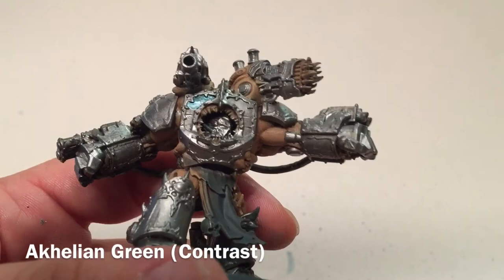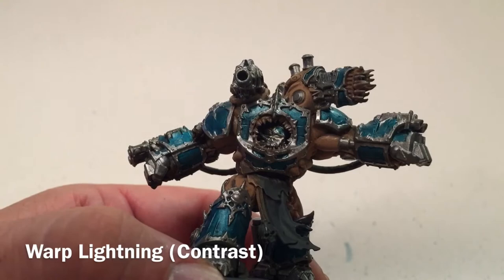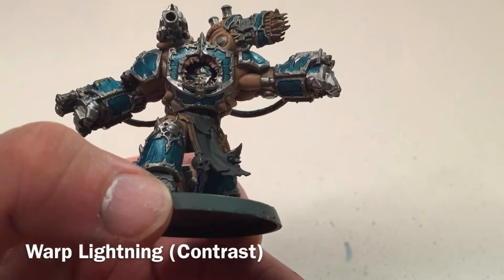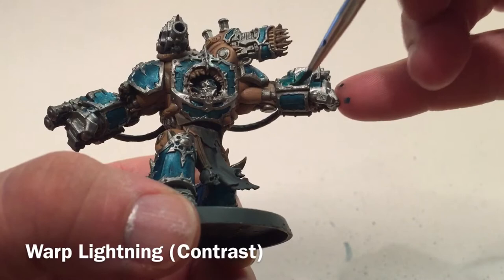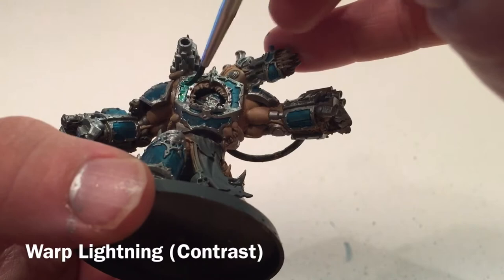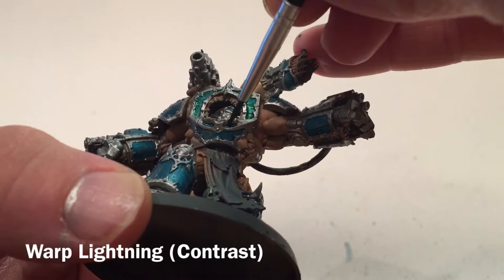The model is finished with the Akhelian Green. Our next shade is optional - you can leave it as is - but we're going to go for a little more of a green tinge. We'll take some Warp Lightning contrast paint, very very watered down, and spread some of it on the Akhelian Green. That adds a green tinge to our armor and makes it definitely more Alpha Legion. As you rotate it through the light, it changes color, which is exactly what we were looking for.